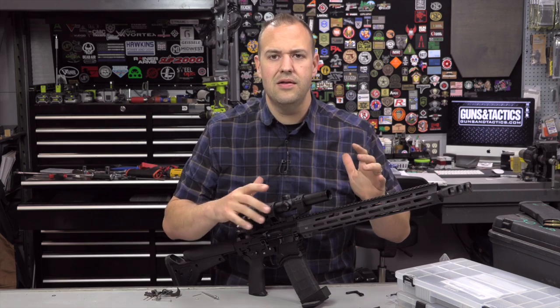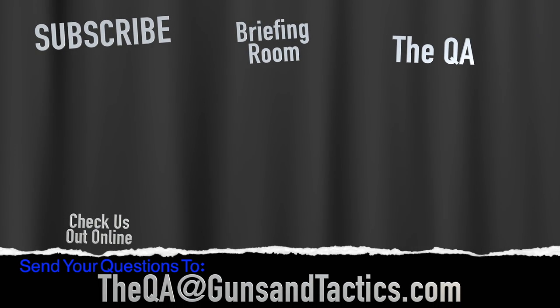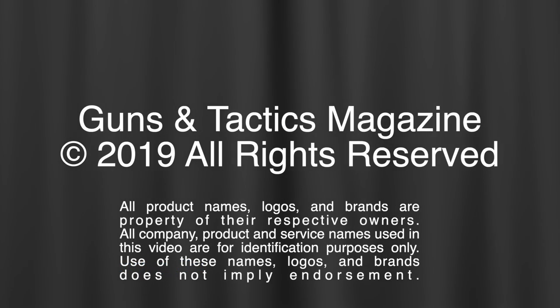I hope everyone's doing well, staying safe, and staying healthy. Thank you guys very much for watching and have a great day. We work really hard to make content that we hope you as a shooter would enjoy — subscribe to our channel, check out our featured videos and playlists, and if you have a firearms-related question, send an email to the address shown on screen to be entered into our monthly Q&A series.